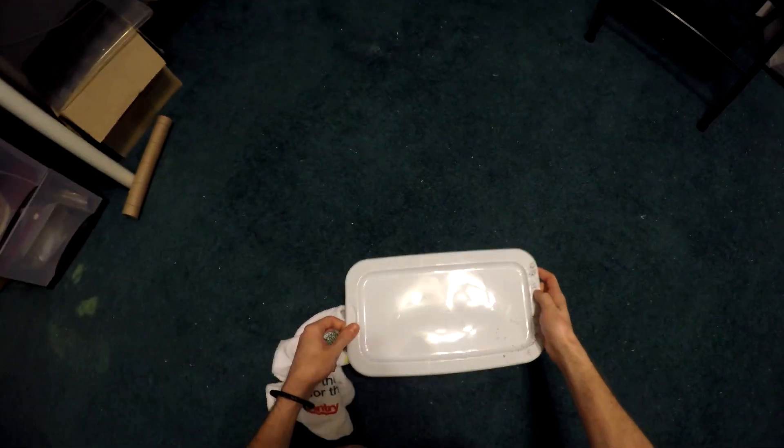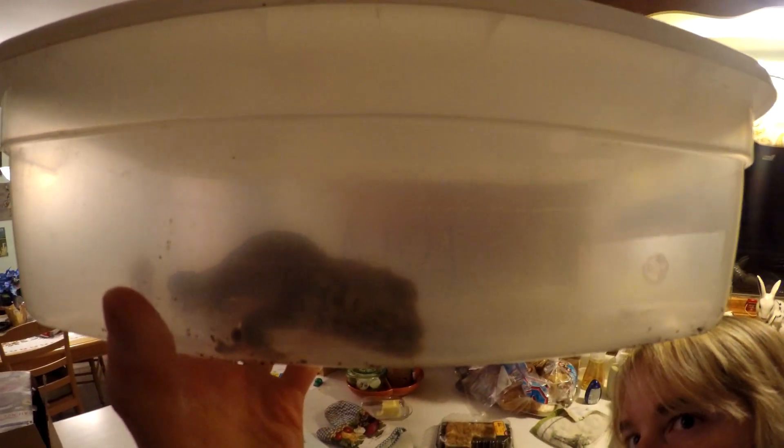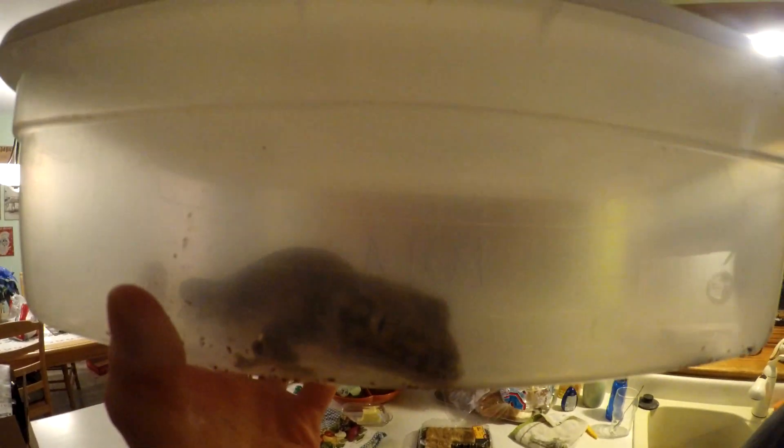Well, that went better than expected — I thought I was going to get bitten by my hand. Here is the Tokay Gecko and her lid. Let's get a nice look at that. She bit a little bit of the fuzz. She was drinking a little bit. She's cute. She's got big, tickled feet.